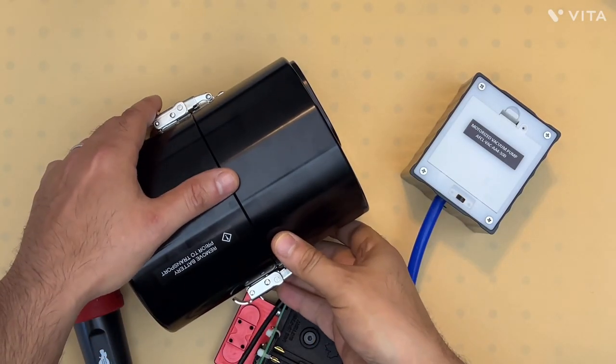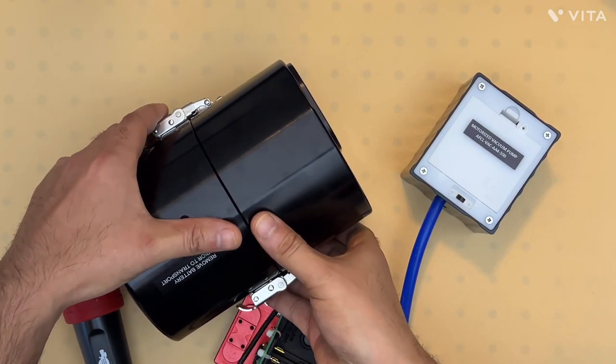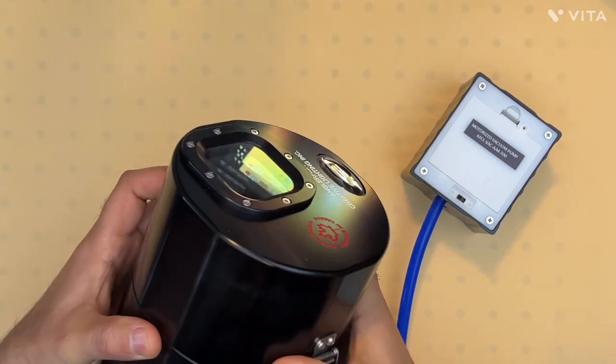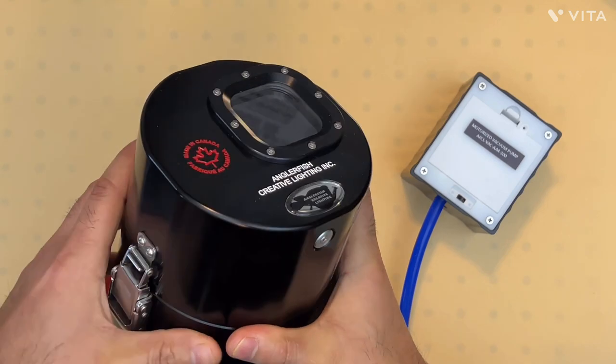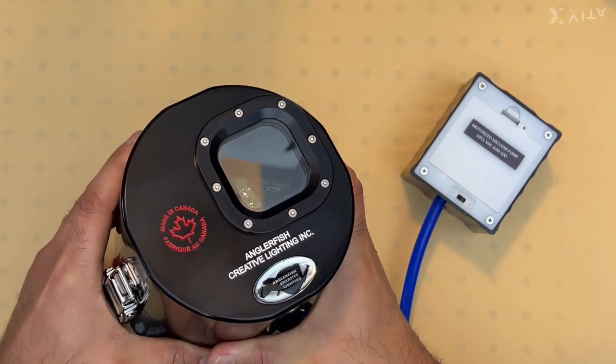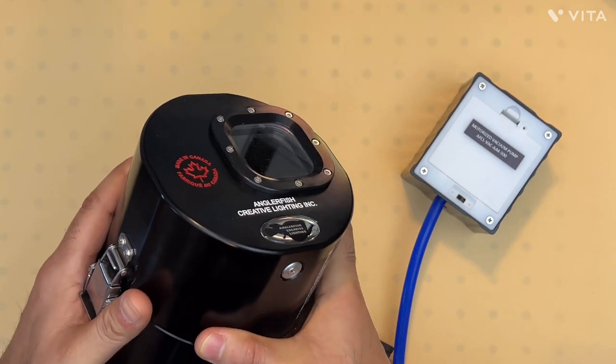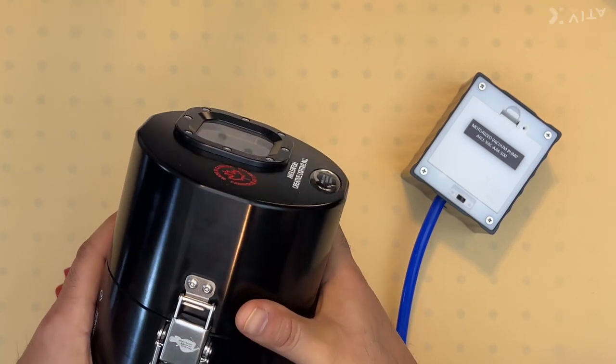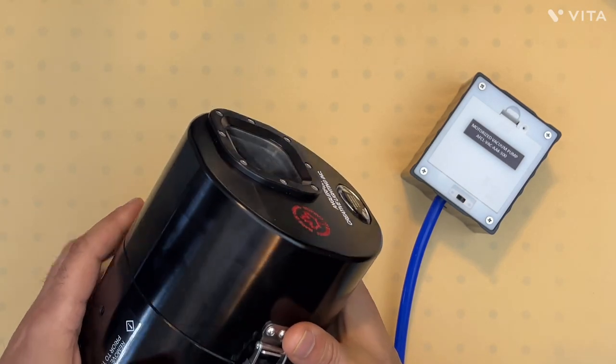This is a video demonstration of the deep version of the GoPro housing for GoPro 9, 10, and 11. This particular housing is designed to withstand water pressures up to 2 kilometers, and we also have options for 4-kilometer and 6-kilometer pressure ratings.